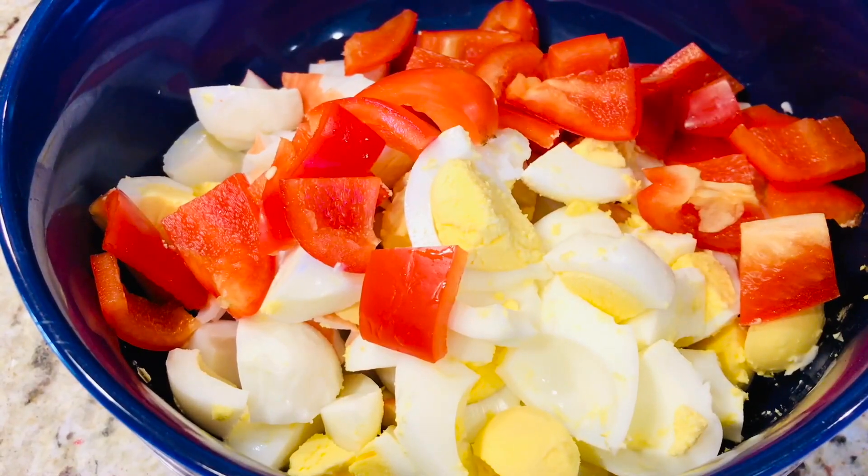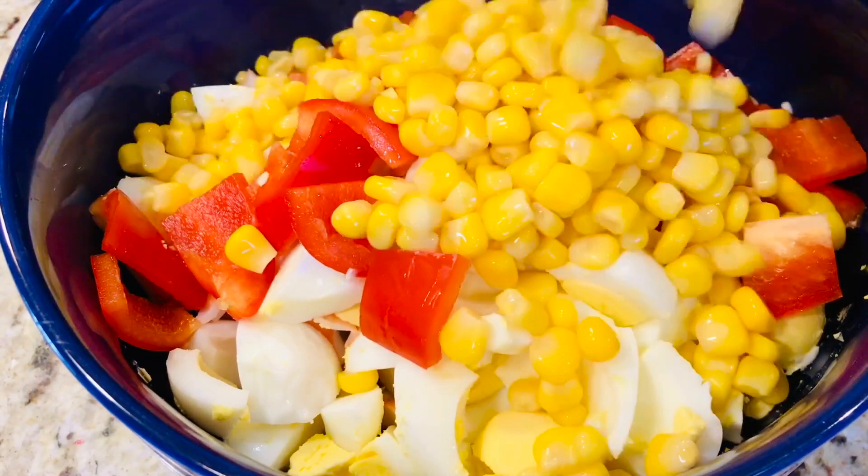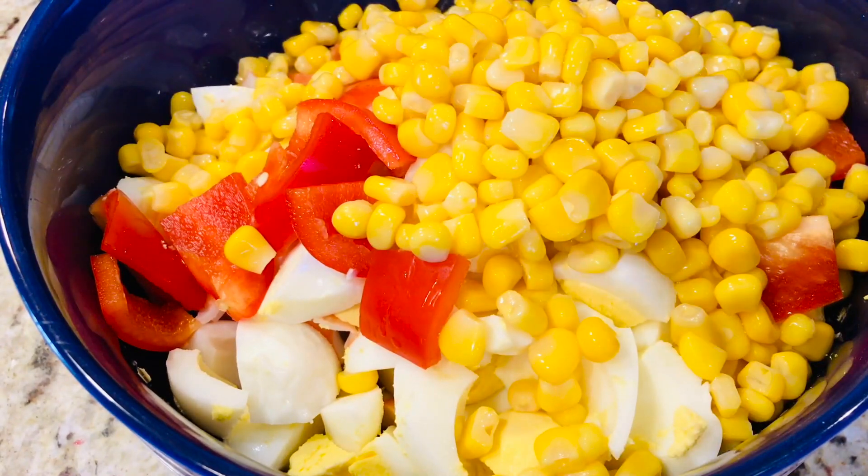Și acum adăugăm porumbul. Puțină sare, cam jumătate de linguriță, depinde de maioneză. La mine maioneza este de casă și eu știu gustul ei.